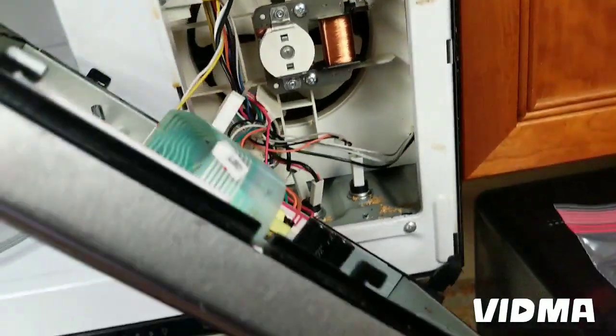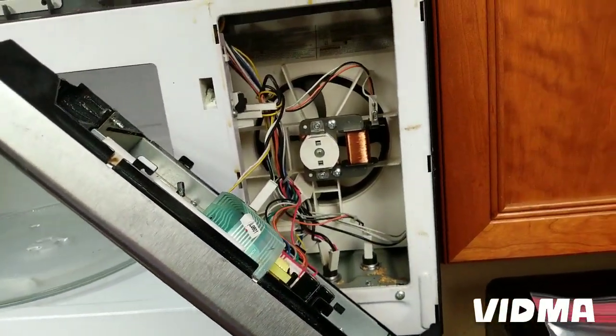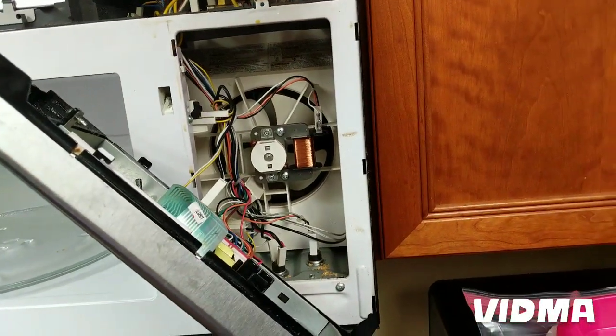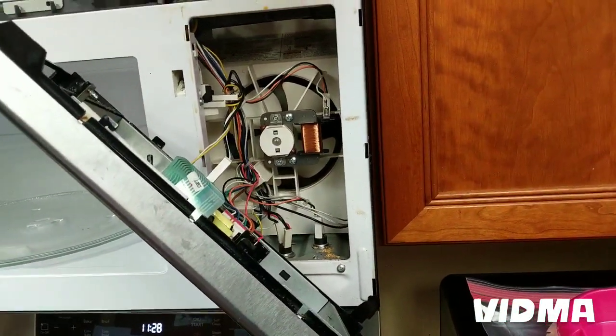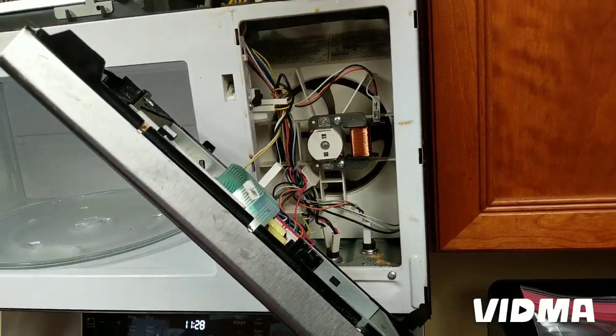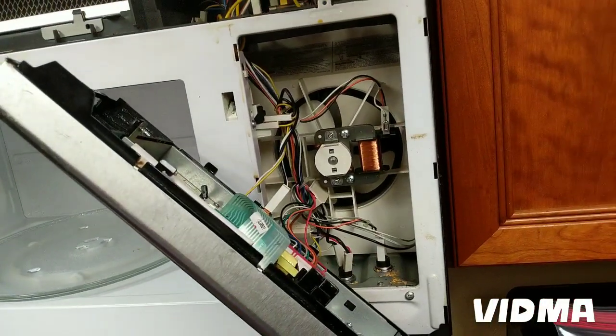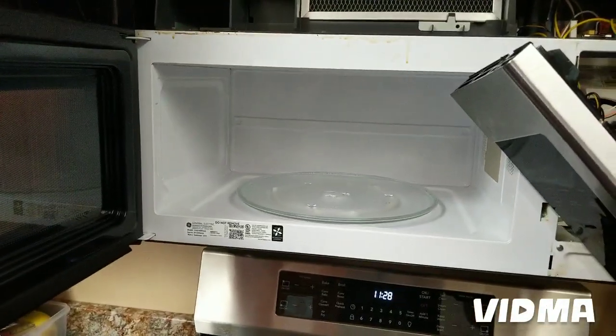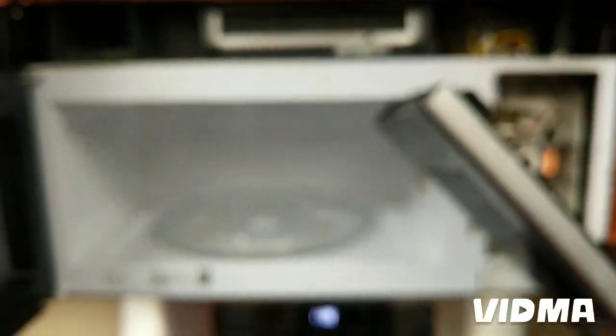It says 20 amp on the fuse — you just pop that out and replace it. If it blows another fuse, you have a bad magnetron or transformer — they're probably grounded or shorted — and in that case it's most likely not worth repairing. Parts and labor are going to be over $300, and you can get a microwave for probably $250 to $280 these days.